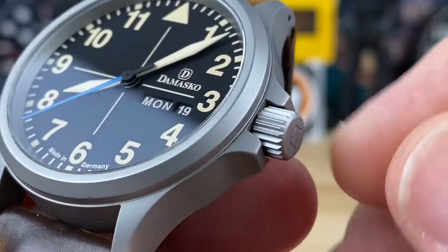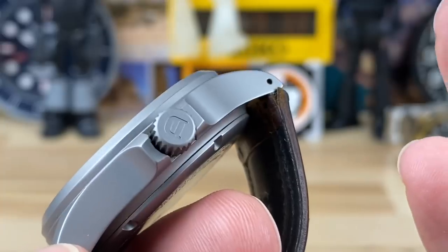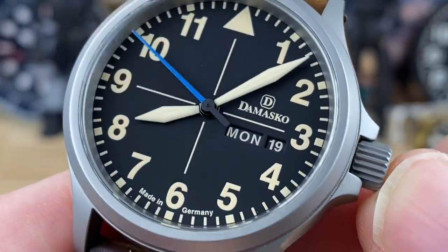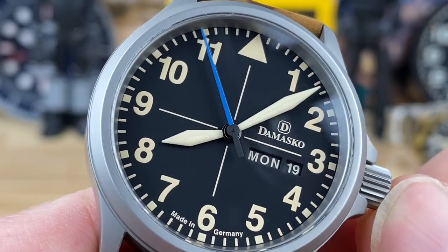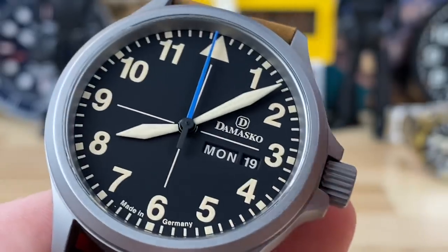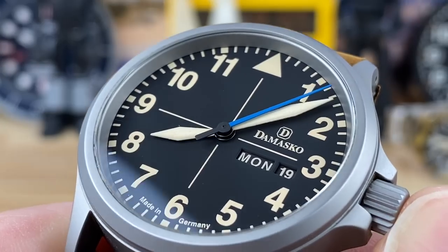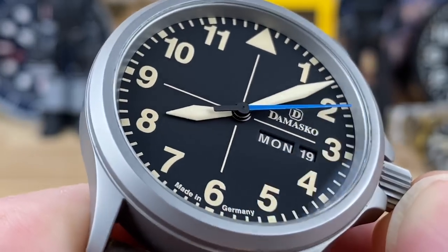Excellent traction on the 6.3 millimeter crown — it honestly looks larger than it is. I really like the tone of the steel on this. And I love the brown or tan indices and hash marks, with the handset completely covered — no border, the entire hand is covered with lume material. The sword handset, with that really nice contrast pop of blue to mix it up. Even the print on the day and date wheel matches everything else.